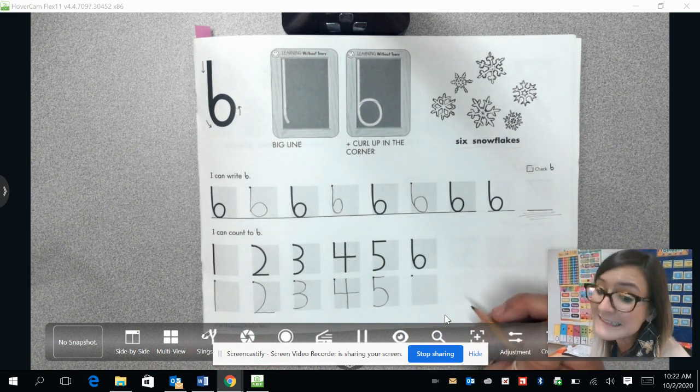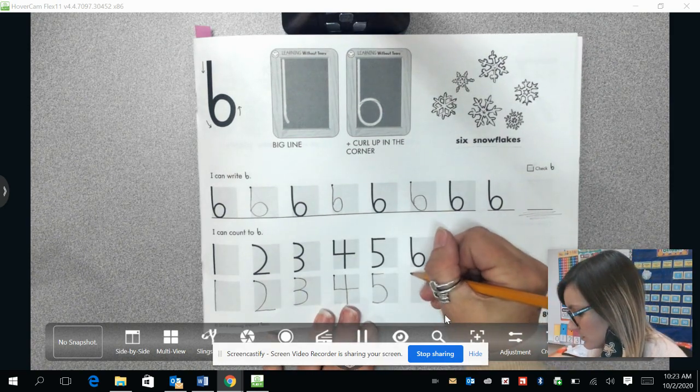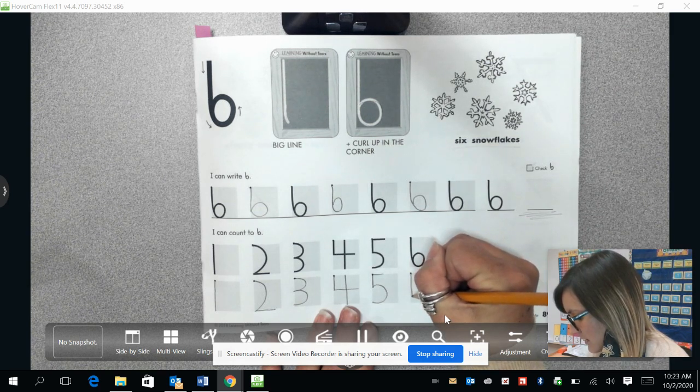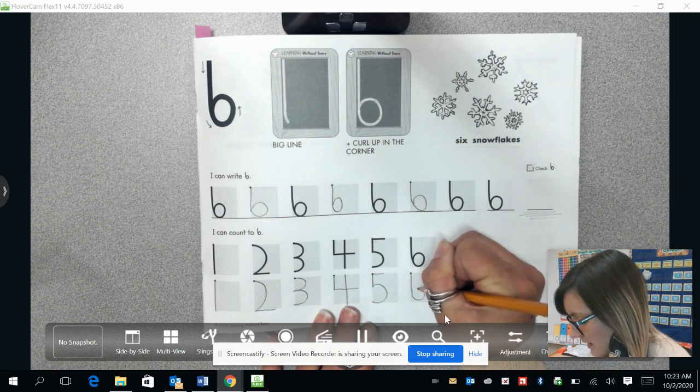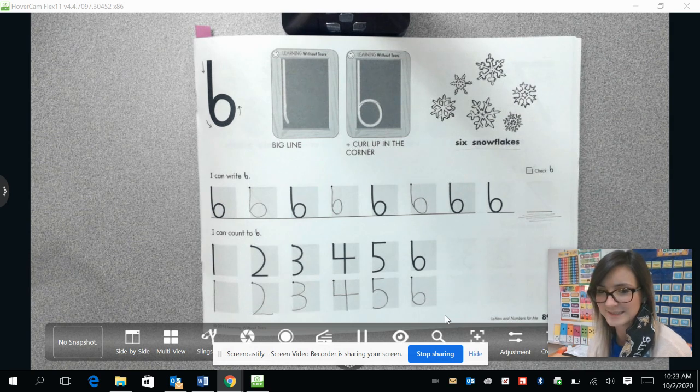Now for the number six, which we were working on today. We are going to draw a big long line coming down. Then when we get close to the bottom, we're going to start curving the line up like we're making a circle and connect it back to the beginning of the line to make a number six.